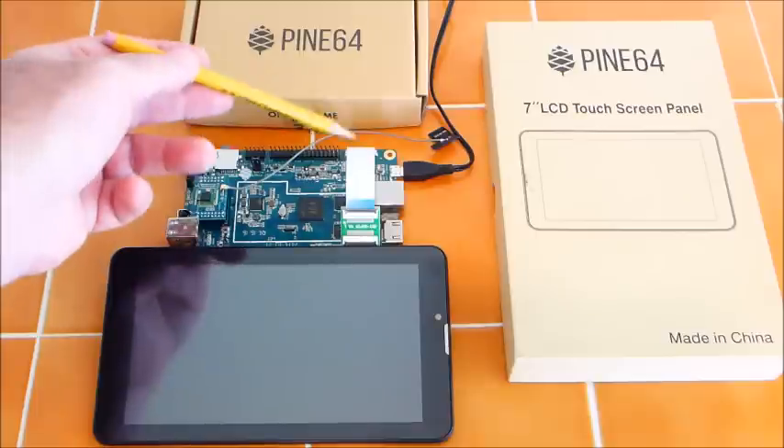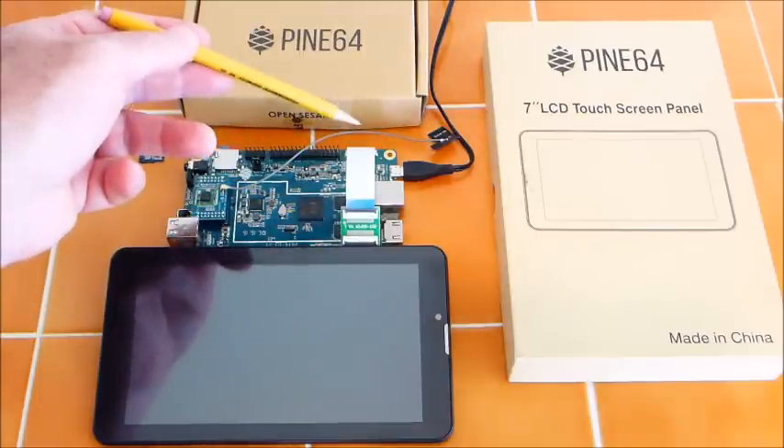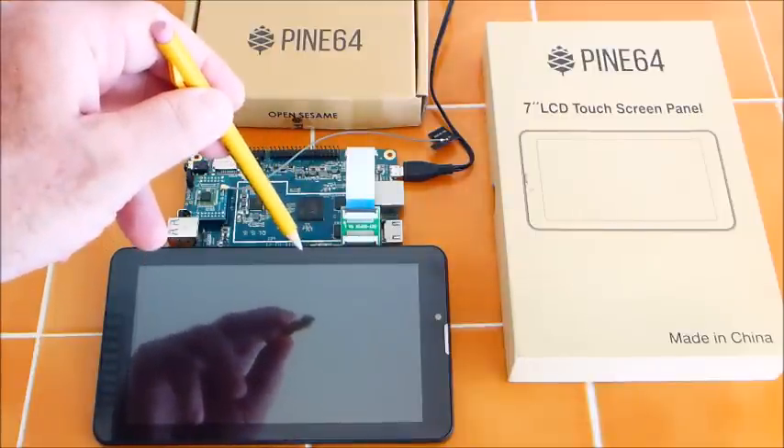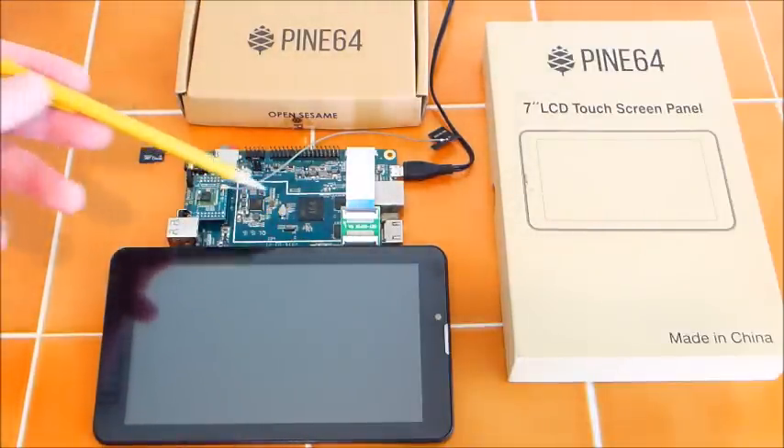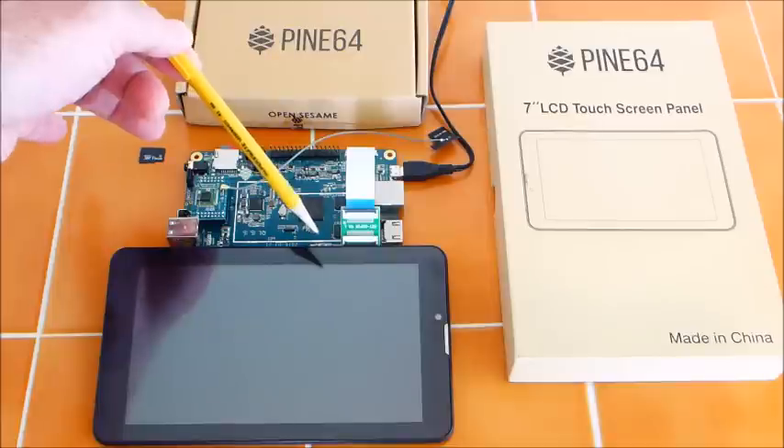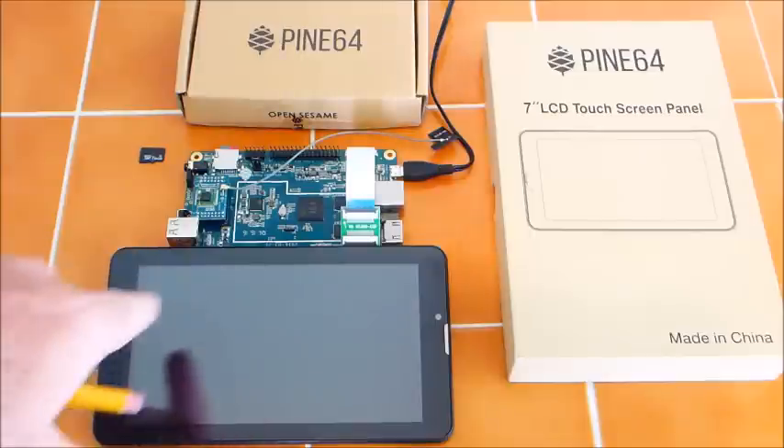You have to line up these pins exactly. On the back of the panel there is another small ribbon cable that connects to the other side of the panel — that is for the touch screen.